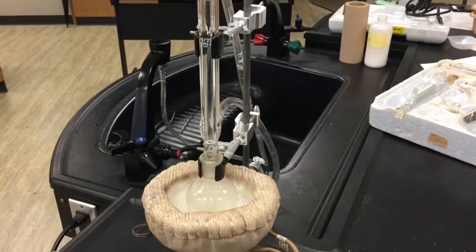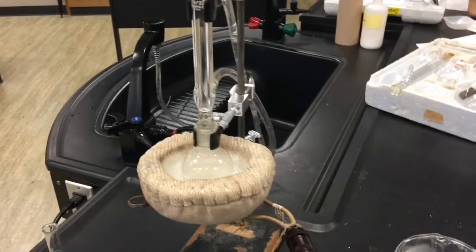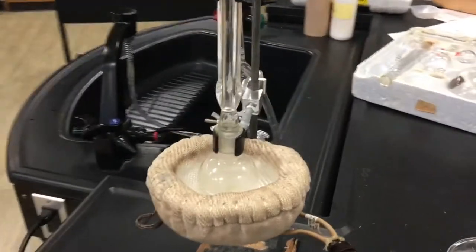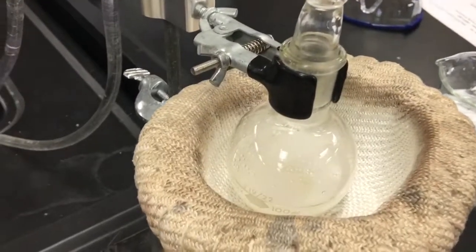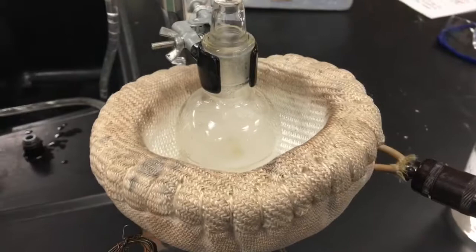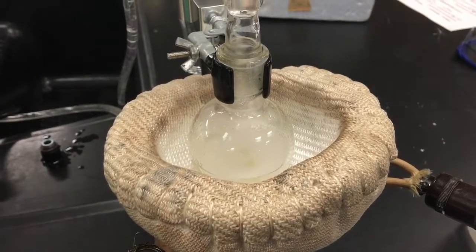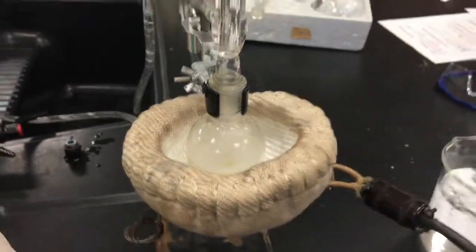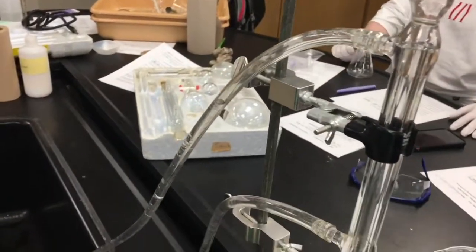On today's episode of blowing things up in chemistry class, we have sulfuric acid, potassium bromide, 1-butanol, and a water bath chilling things down.